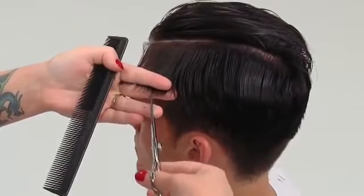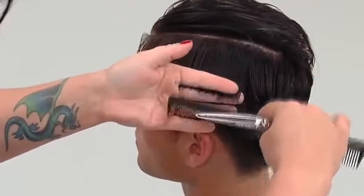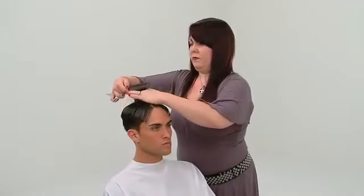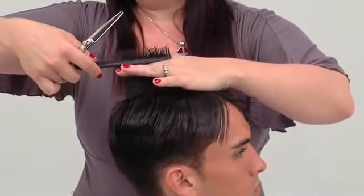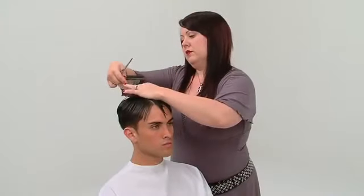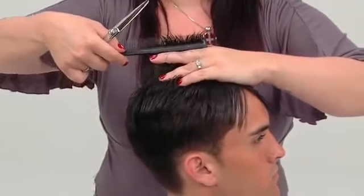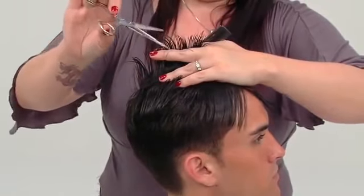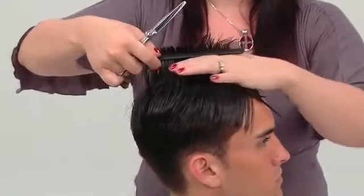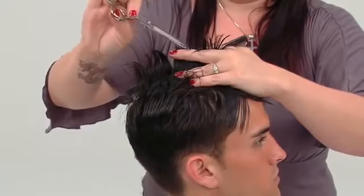Repeat this process on both sides until all remaining lengths have been cut. A half-inch wide profile section is placed from the front hairline to the crown. Starting from a guide in the crown, the section is combed to 90 degrees and point cut parallel to the head shape.